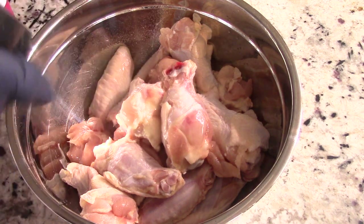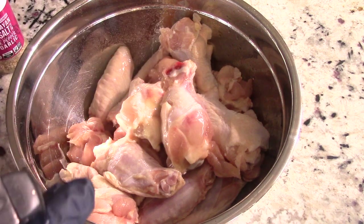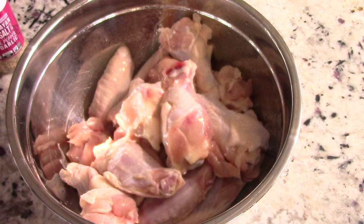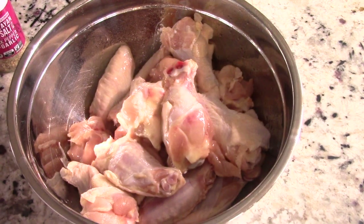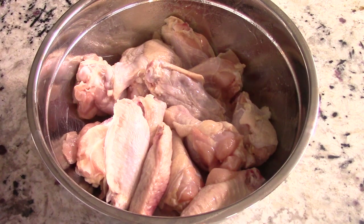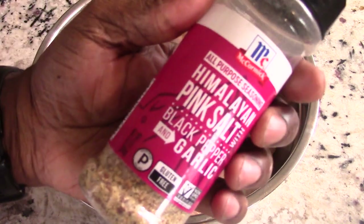If you have an air fryer and you don't have one of these, you're missing out. We're gonna give that a mix — we do that to keep them from being dry and mostly so that our seasoning can stick. So we're gonna get our go-to seasoning and keep mixing.